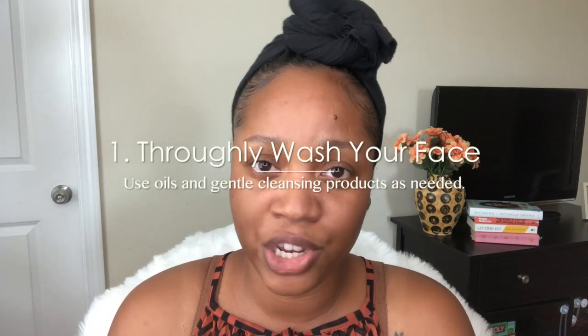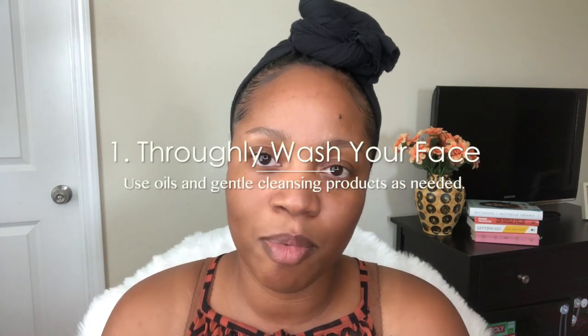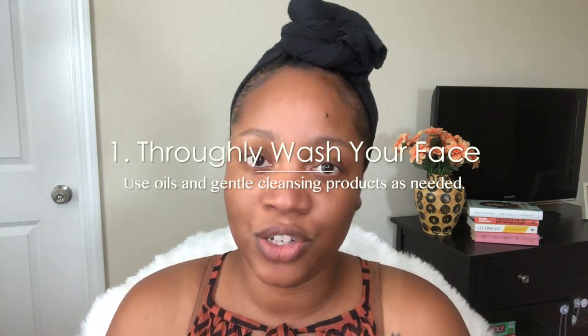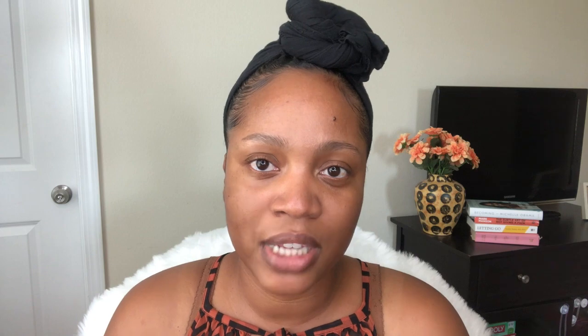The first tip is to thoroughly remove your makeup before washing your face, or double cleanse. So typically what I do now is I will manually remove the makeup from my face with my jojoba oil or another oil and a cotton swab first.